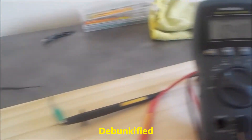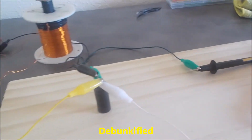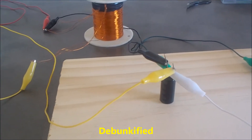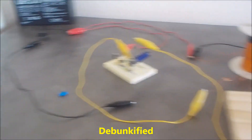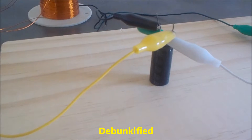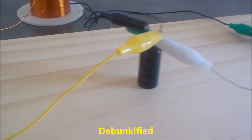I did a video on this before and it wasn't a very good one. It didn't show the effect very well, so I'm redoing it — on the self-healing abilities of capacitors.